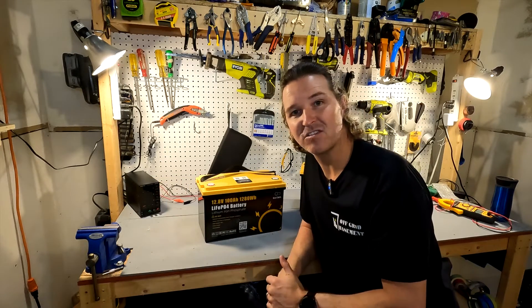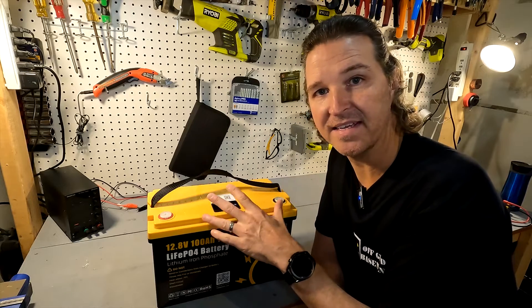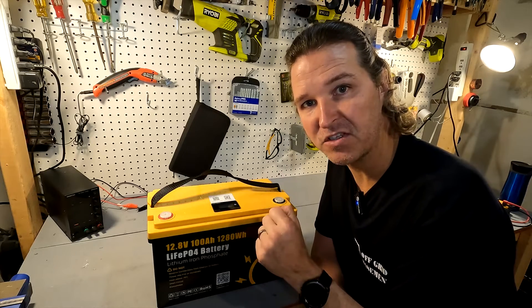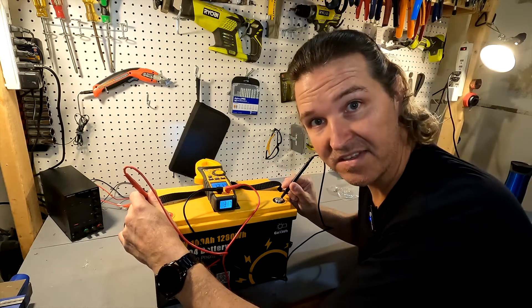As soon as you open up your lithium iron phosphate battery, you always need to check the voltage to make sure that it is in the range that it should be. That range should be between 13.1 volts and 13.2 volts. The voltage is 13.17 — perfect.